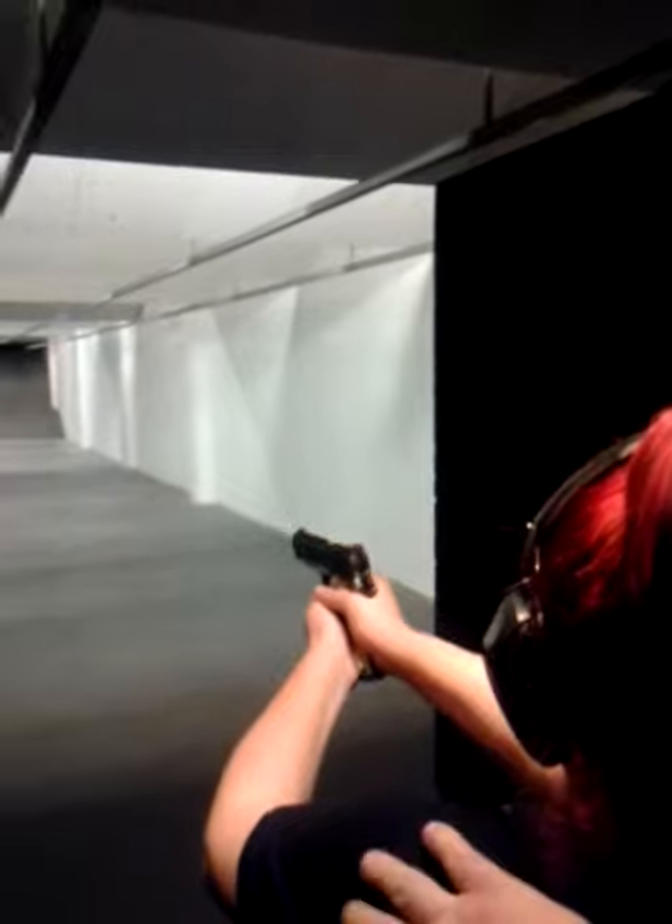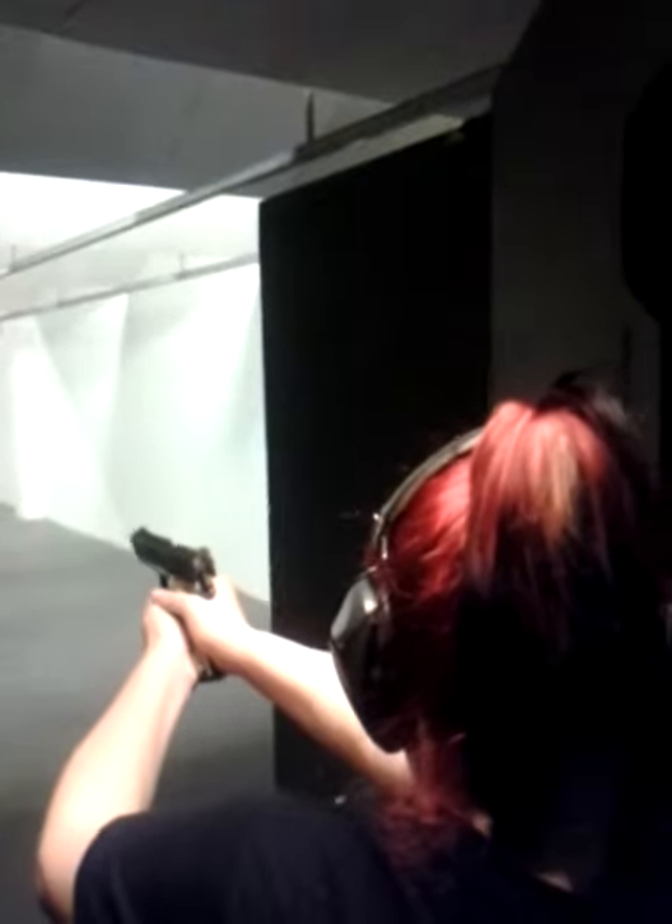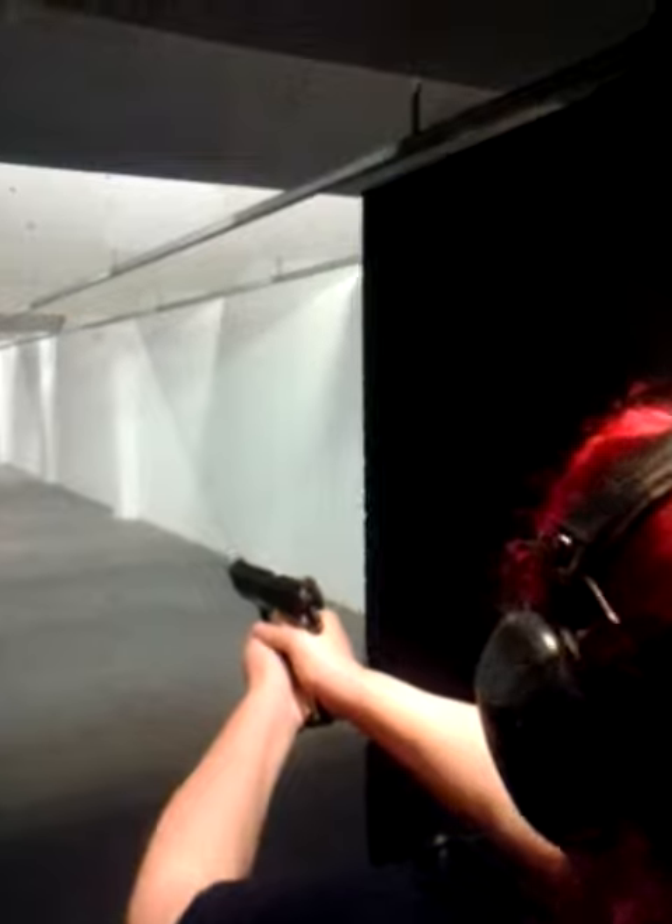Remember to push, pull. Now you've got a malfunction — take a look at it, keep it pointed down right.